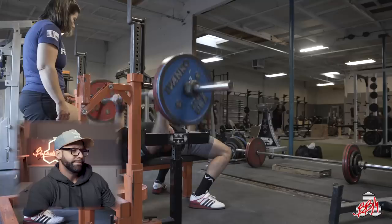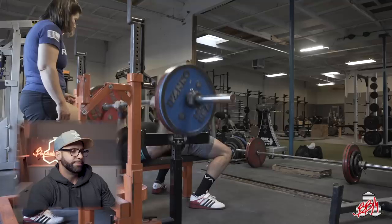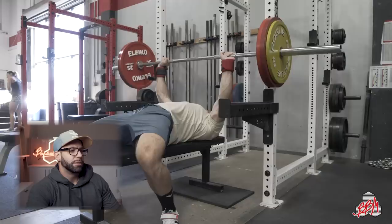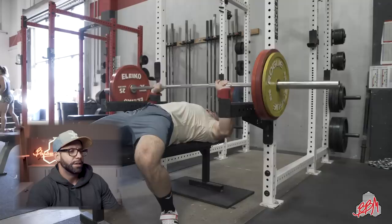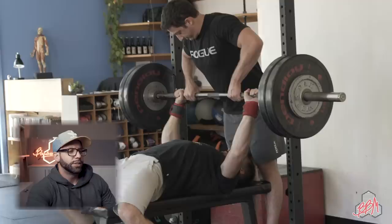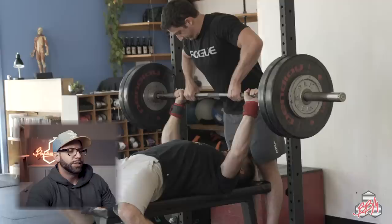Now we're into the host's own training footage. This is 365 for five — bar path is good but the pause was very fast on the first two if this was meant to be a pause bench. Then this is pin bench: notice I'm pausing the bar to a dead stop and focusing entirely on the concentric. These were at the end of a specialization block — lower reps, higher intensity. I'm putting the pin bench in here because I rarely show it, and I want folks to see the dead-stop technique.